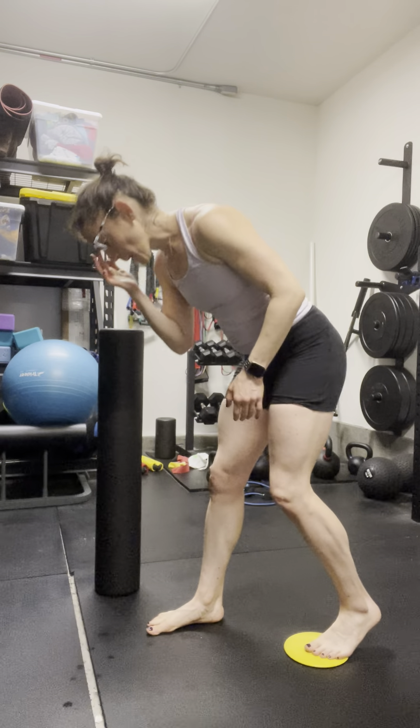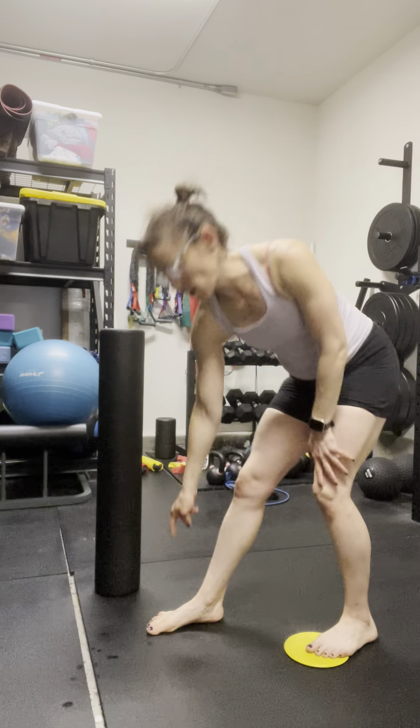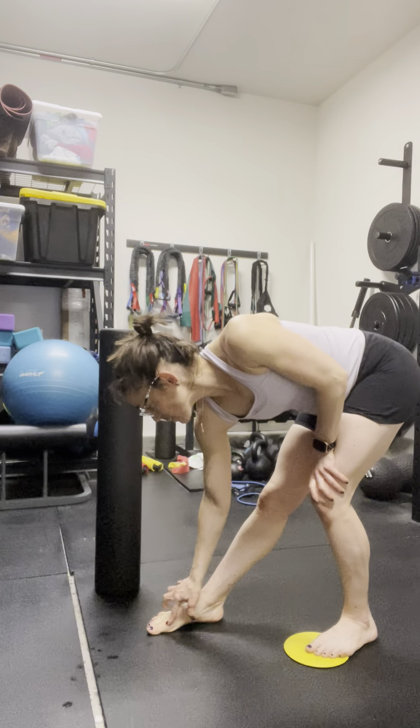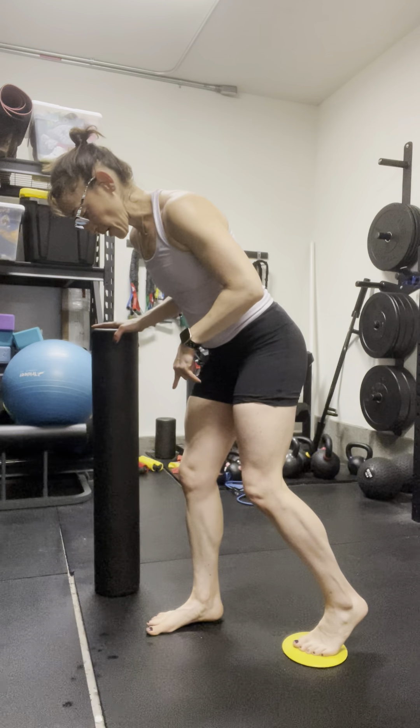I can think about spreading my big toes on this foot so I have more contact with that transverse arch — that arch from the first to the fifth toe, or big toe to pinky toe. So I'm going to spread my toes wide.